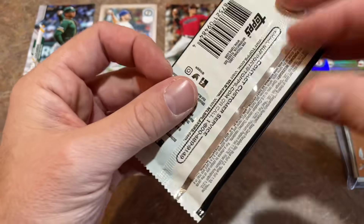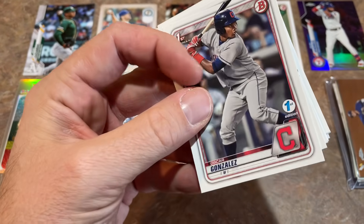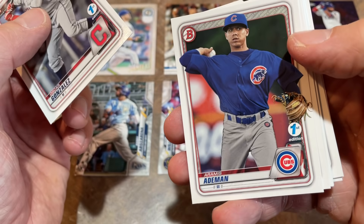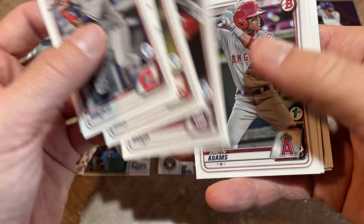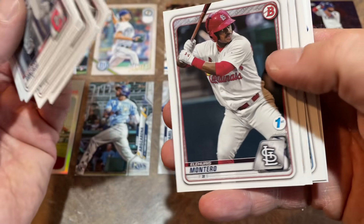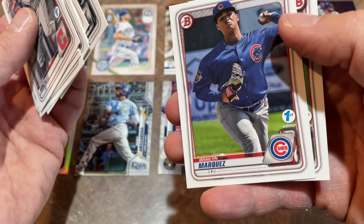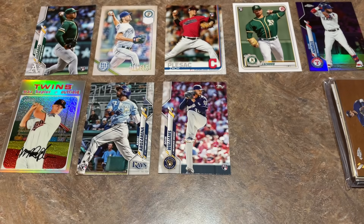We've got a Bowman First Edition pack — very nice pack right here. They all have that First Edition stamp. Oscar Gonzalez is our first one — first Bowman First Edition. Looking for a monster hit here. We've got an Aaron Shortridge first, Jesus Sanchez, and unfortunately no monster hit there. Oscar Gonzalez is a nice one though.